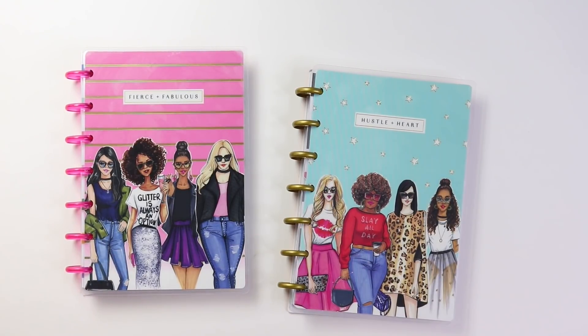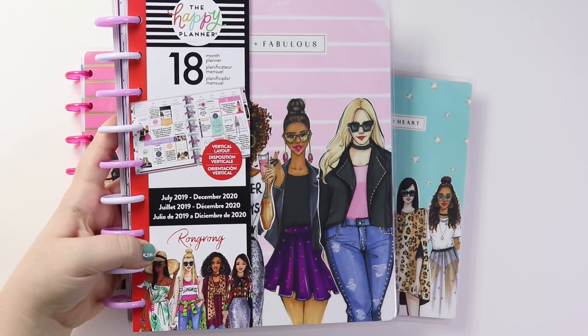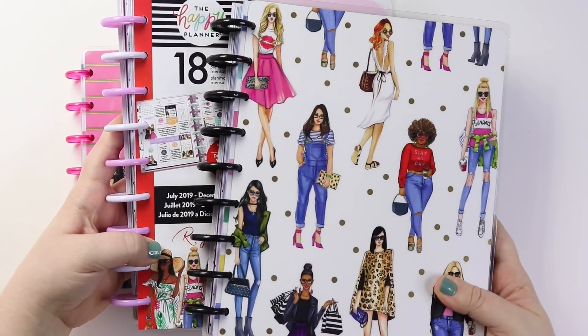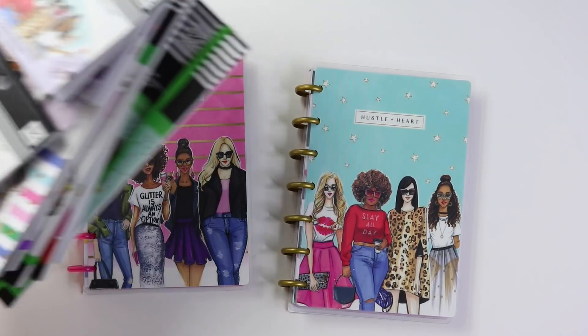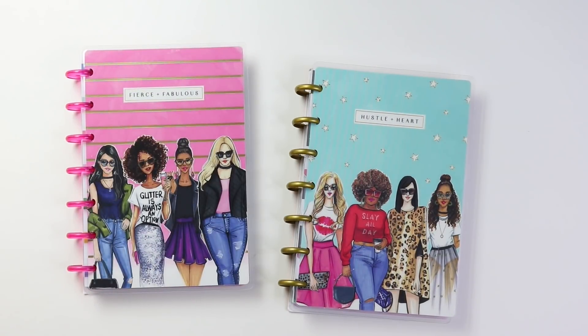Make sure to check back a little bit later in the day and you guys will see my two classics that I got. Make sure you're subscribed also because I will have another video going over all of the fun stickers that I received as well.